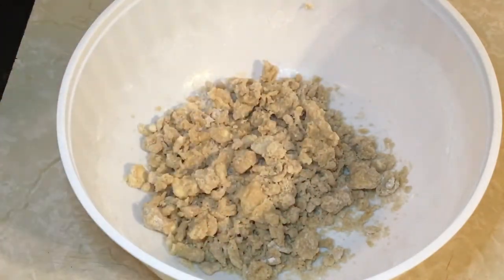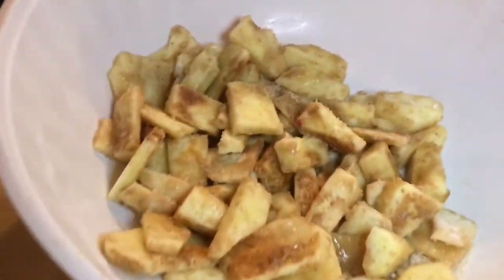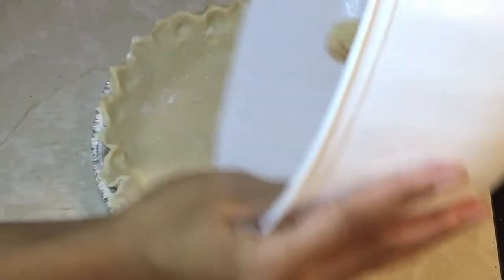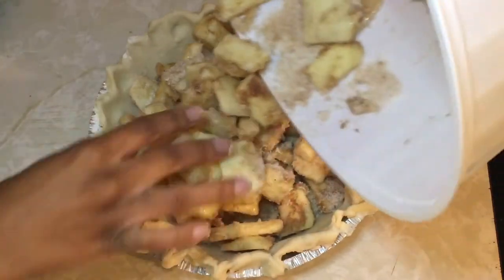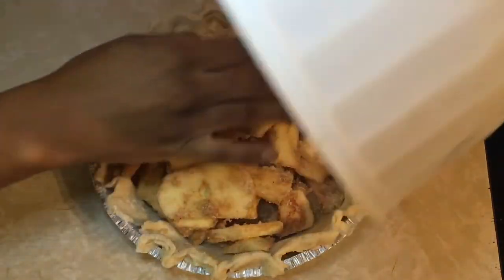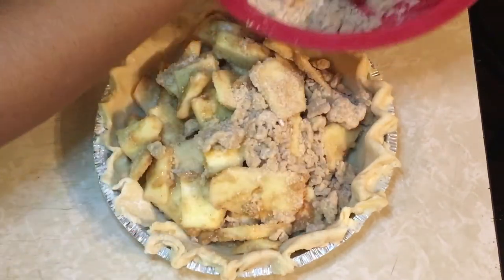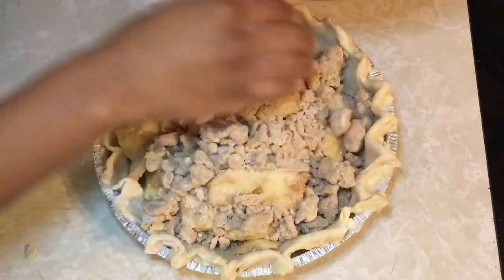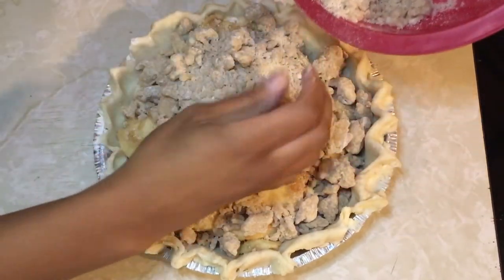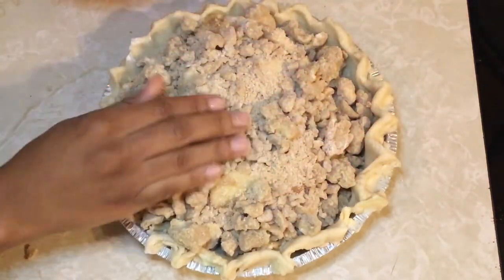Now that we got our stuff together we need to assemble it. We got our funny-looking pie crust — it's homemade. We got our crumble and we got our apple filling. Start by putting our apples on top first, covering all the pie shell as much as we can, then come in with our crumble on top. Fill in any spaces — it's okay if they fall down to the bottom. Keep patting them on top and cover everything.